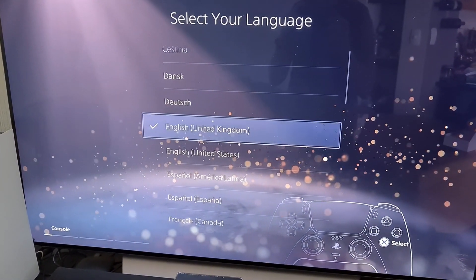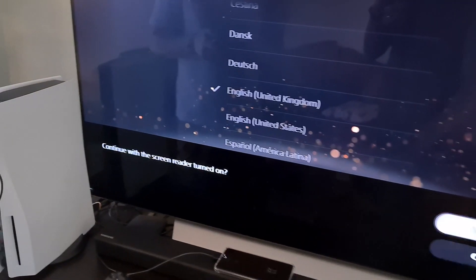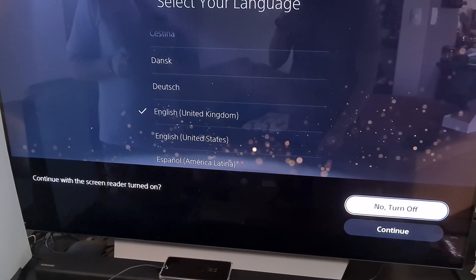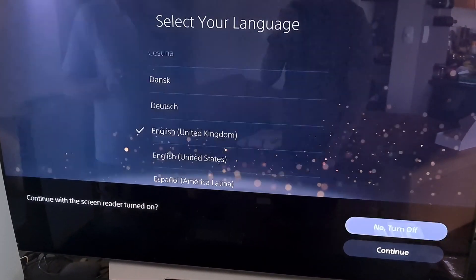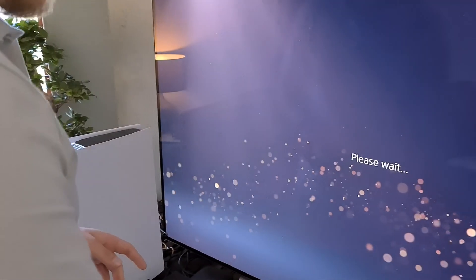English United Kingdom, because United States — that's the English one, yeah? Continue. Turning that button sound off. That's annoying, turning that off. Cool. Alright, so now it's like a pizza waiter waiting screen.